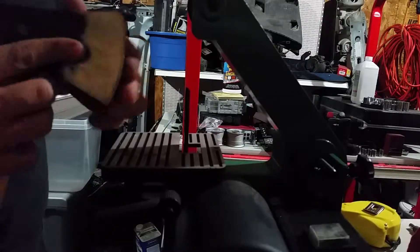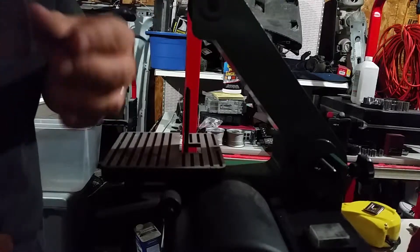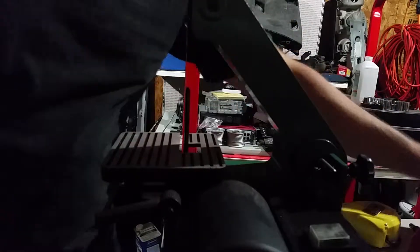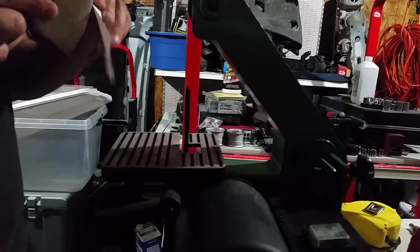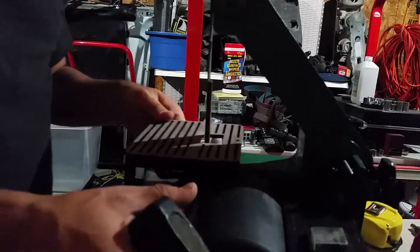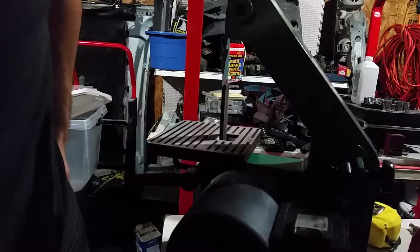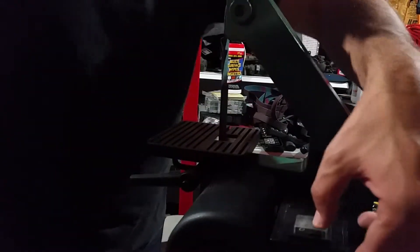I can already tell there's a much better chance of cutting myself if I don't handle that with any kind of pressure. I can't cut paper or anything yet, so we'll keep going at it and actually adjust the setup to see if I can get a nice edge to it.